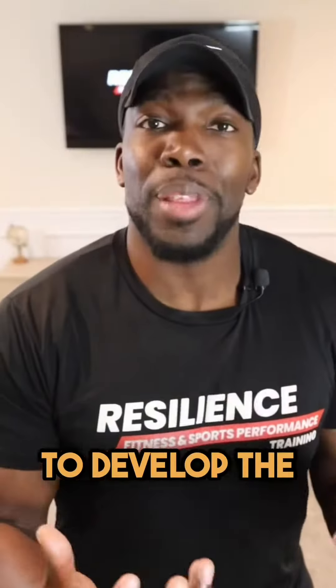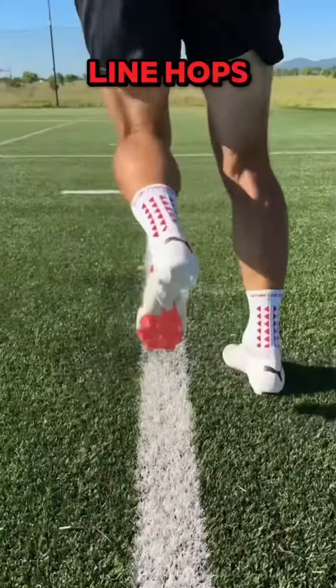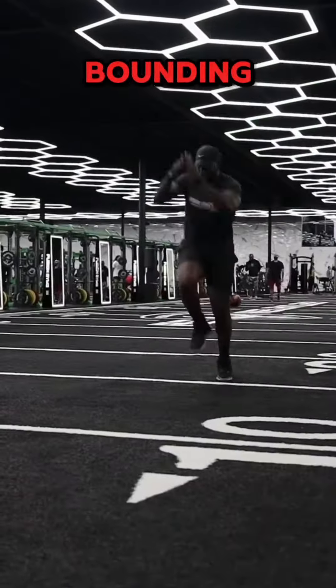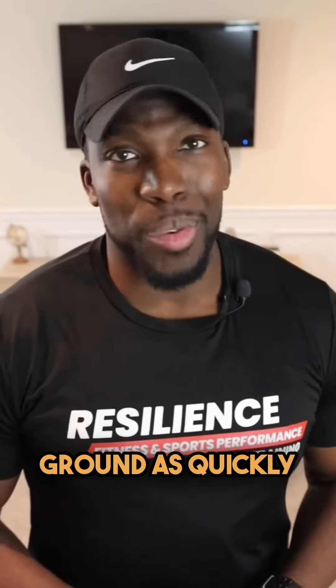Then we have to develop the ability to get on and off the ground as quickly as possible. Exercises like line hops, pogo hops, split pogo hops, tuck jumps, bounding, and sprinting all can help develop that ability to get on and off the ground as quickly as possible.